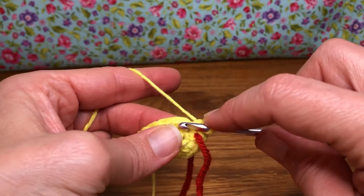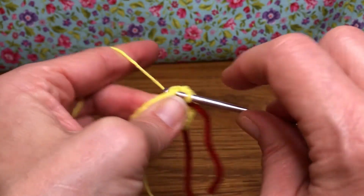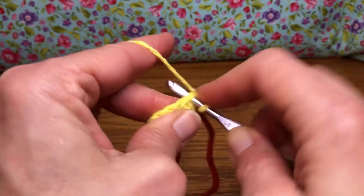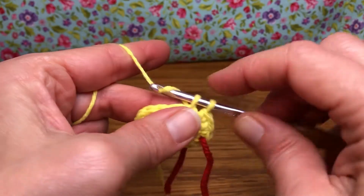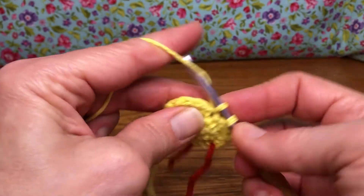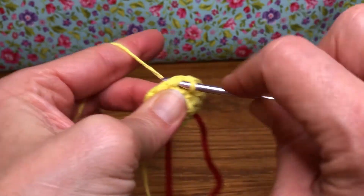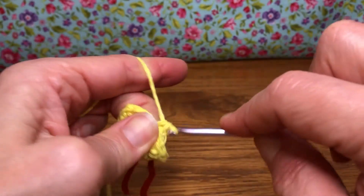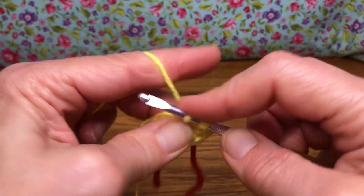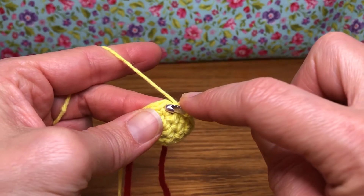Now we need five single crochets in the next five stitches. Here's one single crochet, two single crochets, go into the next — there's three, there's your third single crochet. And the next — here's four, one more makes five. That's the first section. Now we want to repeat that, so our next stitch is our increase stitch.